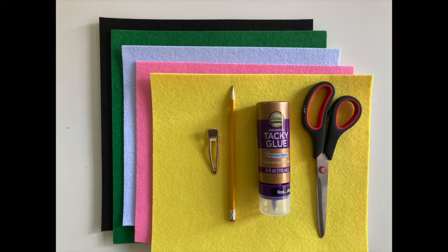For this project you will need felt, a hair clip, some tacky glue, a pencil, and a pair of scissors.